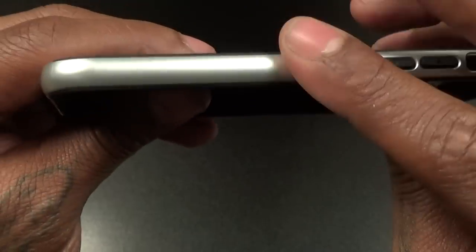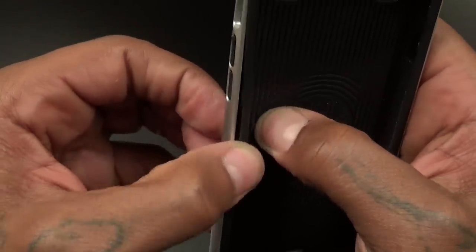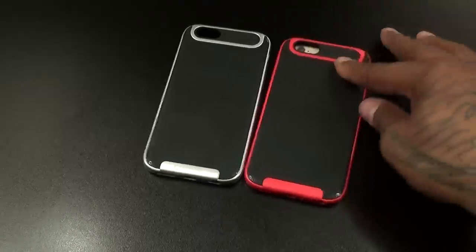There's some company branding — Crucial Bumper — and a nice rigid pattern on the back and bottom. Now this looks aluminum but it's actually hard plastic around the sides. It's a two-part case but no real reason to separate it. TPU with hard plastic around the sides. This is the satin silver color.